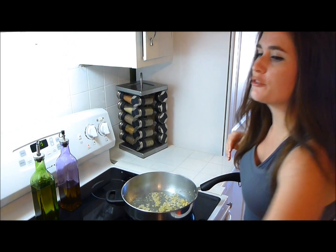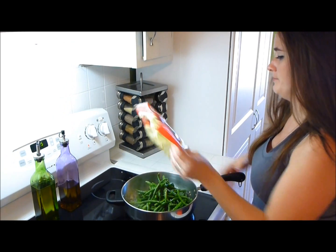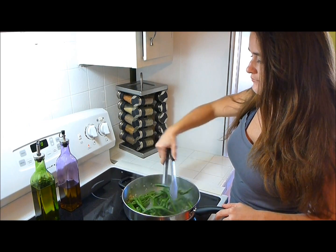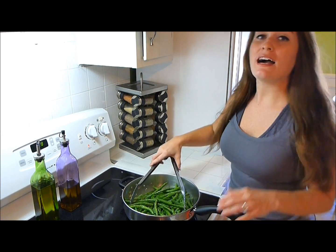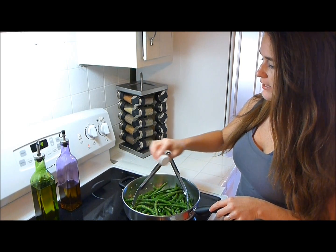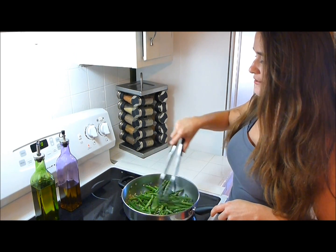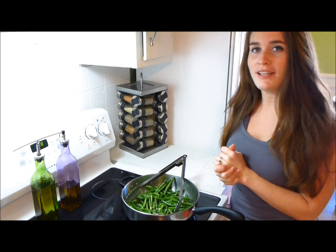We don't want our garlic to burn because that gets bitter. Once our garlic is heated through, I'm going to go ahead and add our thawed out green beans. Give them just a quick little shake. As we're cooking these, I'm just going to come in and check on them every couple minutes and give them a turn. While we're so early in the cooking process, you want to add some salt — a couple teaspoons. I want a lot of salt so that flavor gets inside the green beans. I'll let them sit a couple more minutes and come back and check on them. I'll do this three or four times until the green beans are ready.